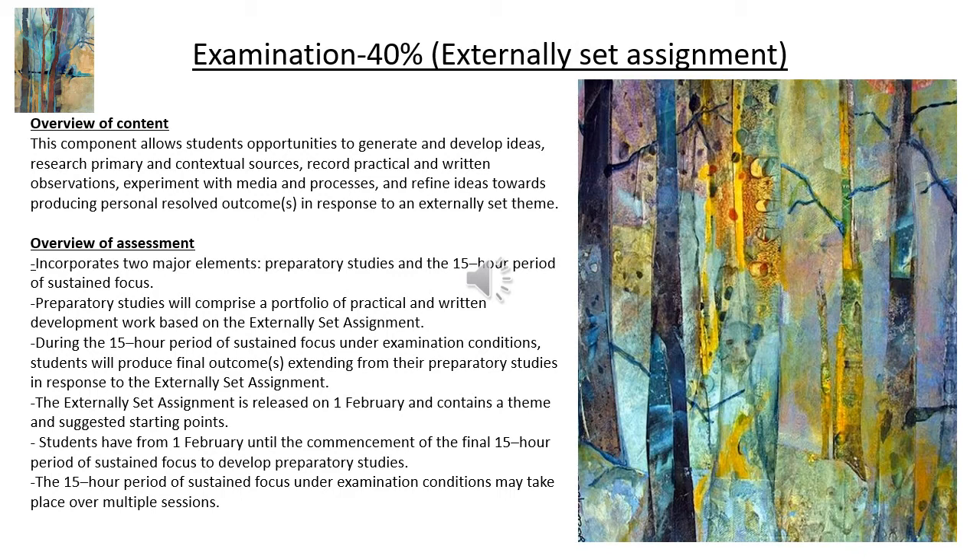You do need that time to make a mature set of outcomes because you will have spent a long time preparing. It's likely to be very fine, detailed work in whatever format that might be. You will need to link it with artists and practitioners that you've referenced throughout the preparation time. You will sit that in exam conditions. If you'd like to read more, pull off the specification from the website — it really is exactly the same as a GCSE exam where you sit in exam conditions and carry out what you have prepared to do.